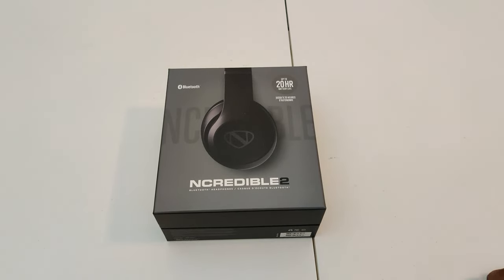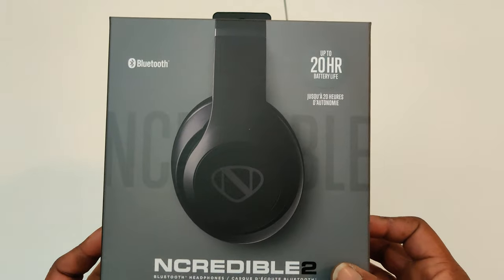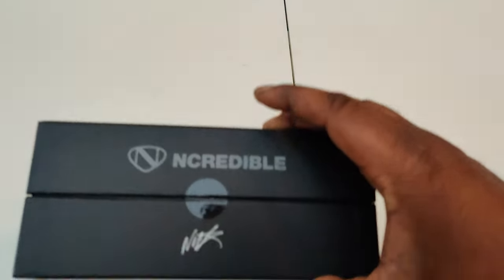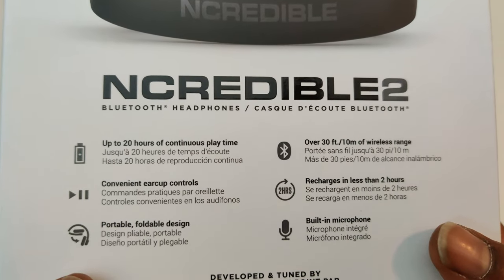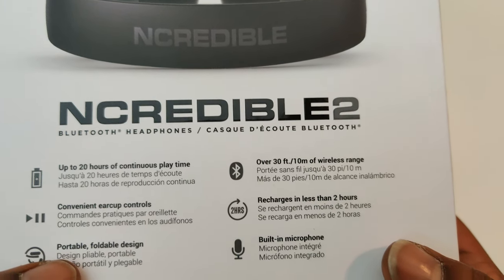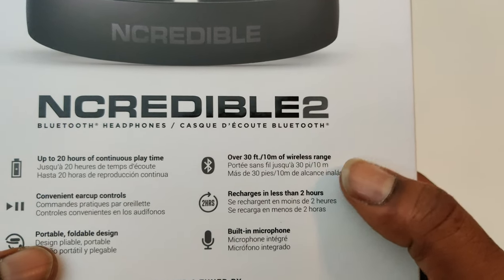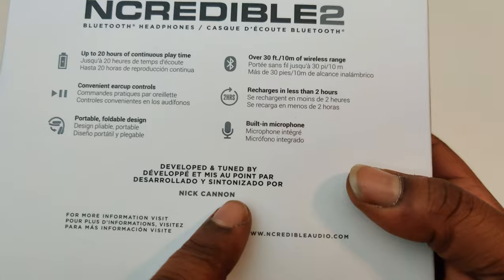Welcome back family, you know what time it is — it's unboxing time! We got the Incredible Tools by Incredible Audio, Nick Cannon signature. Up to 20 hours of continuous playtime, convenient ear cover controls, portable foldable design, built-in microphone, charges in less than two hours, and over 30 feet of wireless range.